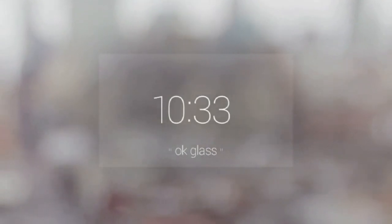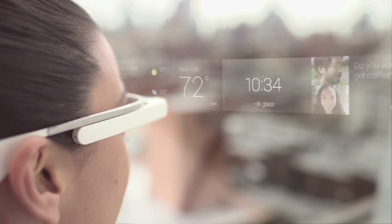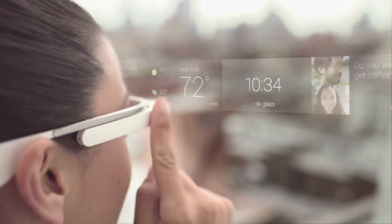The home screen shows a clock. This is your timeline. It's a row of cards. Things to the left are happening now or coming up, like the weather.